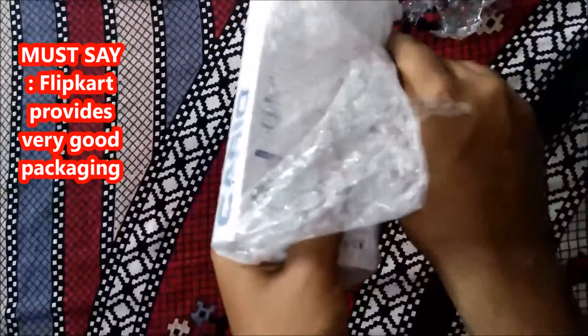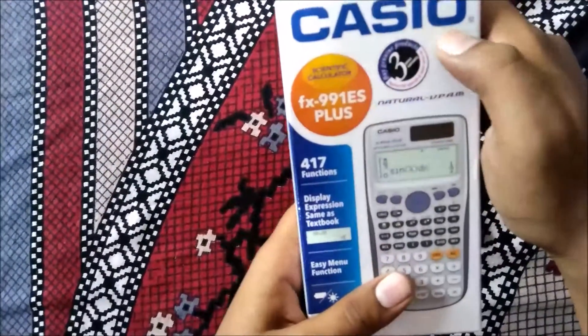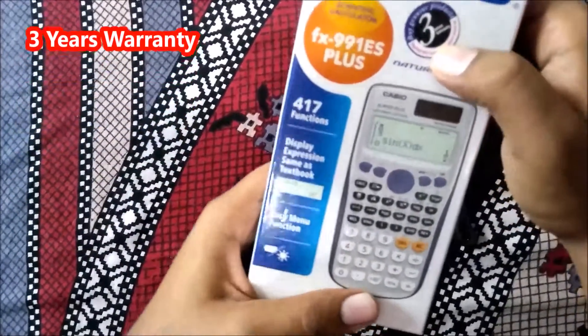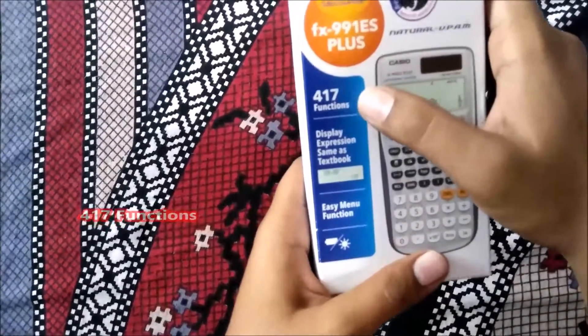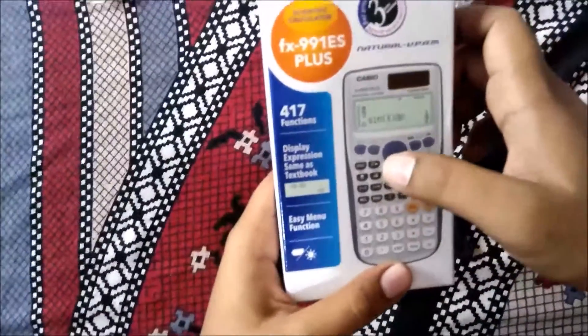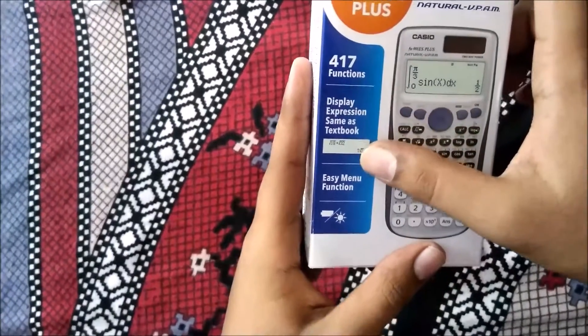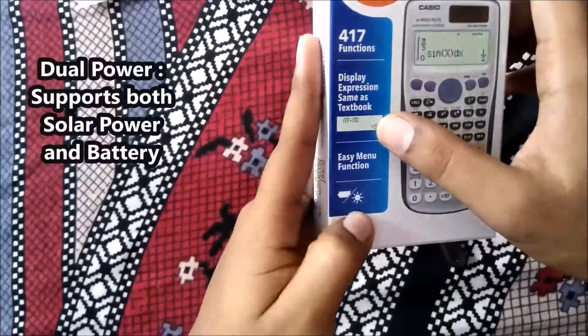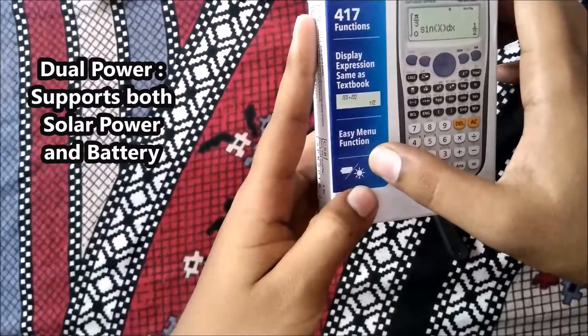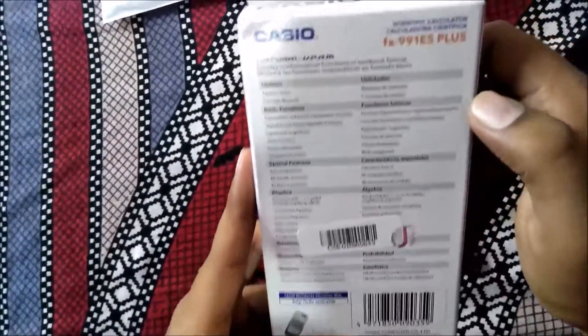This is actually very good packing. This is the FX991ES Plus, a scientific calculator from Casio which comes with three years warranty, as mentioned on it. It includes 417 functions. As you can see, there is a photo of the calculator, and it mentions the display shows expressions the same as a textbook, easy functions menu, and most importantly, dual power — it can also work with solar power. Some billing details and specifications are also mentioned on the back.